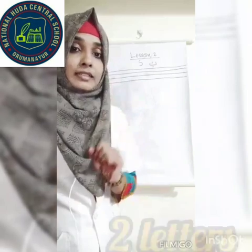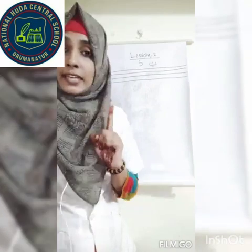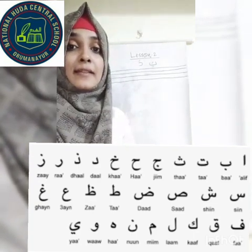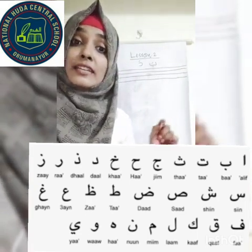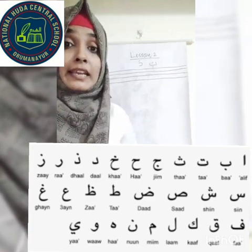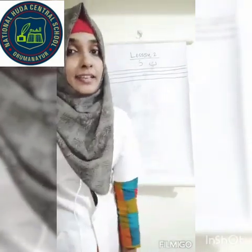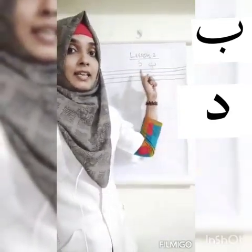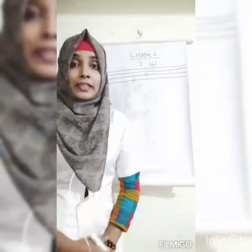In lesson two there are two letters we want to study. We already studied alif, ba, ta, ya in LKG classes. We already learned alif, ba, ta, tha, jim, ha, kha, dal, dhal, ra, zain, sin, shin, swad, dhad, ta, dha, ain, ghain, fa, qaf, kaf, lam, mim, nun, ha, waw, ya — these are the letters in Arabic. Today I'm going to teach the letters Ba and Da, the two letters in lesson two.